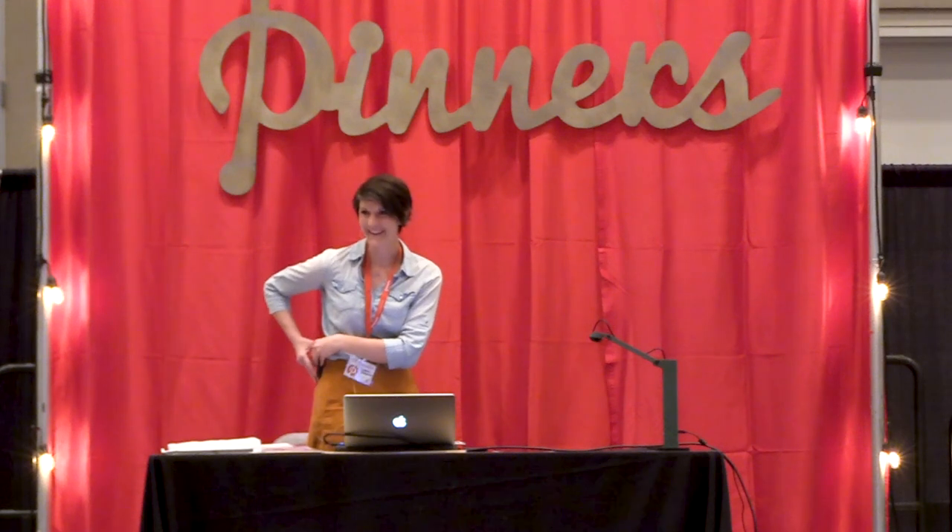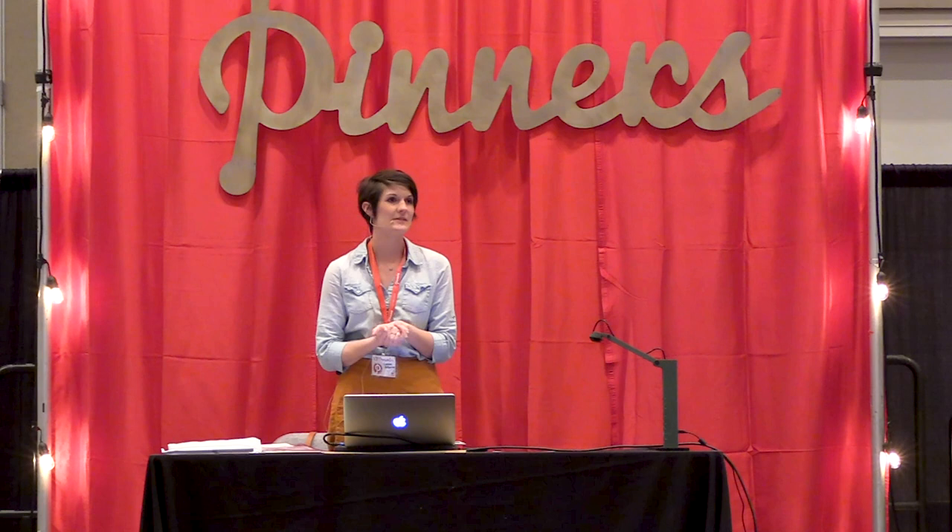Thank you guys for coming today. I'm really excited. Today we're going to be doing watercolor leaves and laurels. My name is Lauren Betancourt and we're going to today mostly be talking about brush technique.